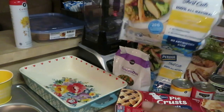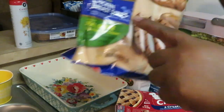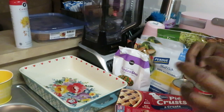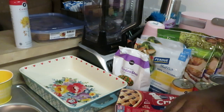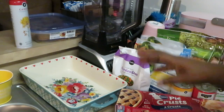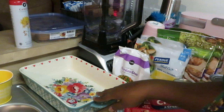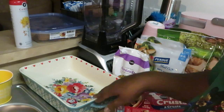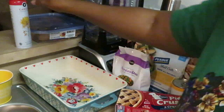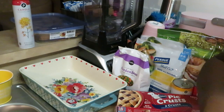I have three packs of the Perdue shortcut chicken — it's already seasoned and chopped up for you, but I might cut it into smaller pieces. I also have two packs of the Tyson chicken breast, already seasoned and ready. I like a lot of chicken in my pot pie — don't be giving me all vegetables and no chicken! I also got my Pioneer Woman ceramic dish and my non-stick spray, and that's the spread.